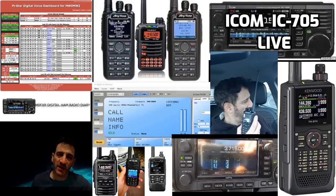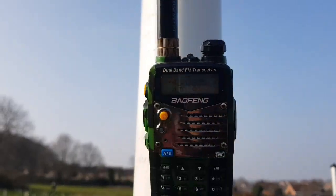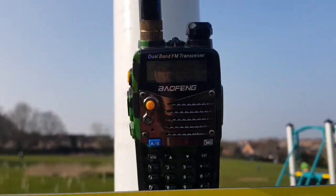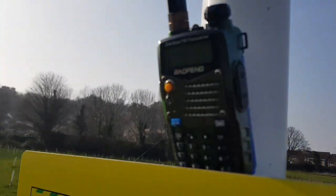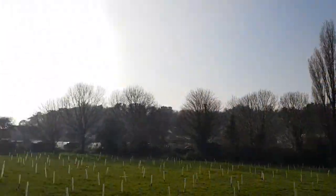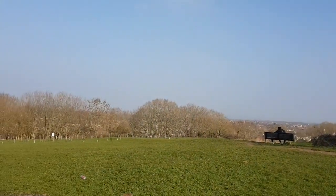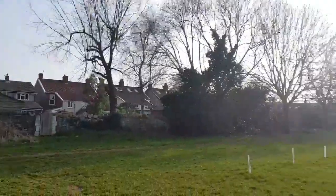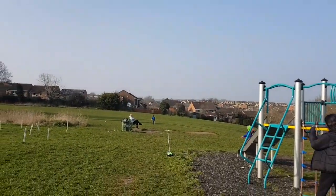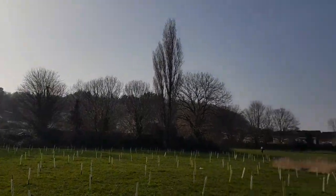M0FXB Digital Ham Radio Diary. M0FXB just out here with the UV5R, thought I'd do a bit of video. Got quite a good takeoff point that way — a big field. It's hard to see in the distance there, but that's actually across to Wales. There's some woods here.